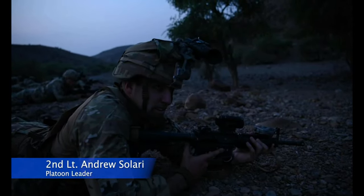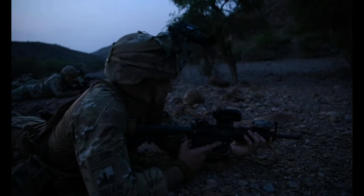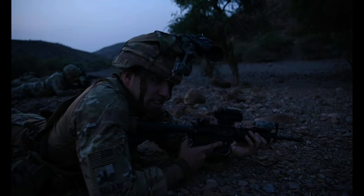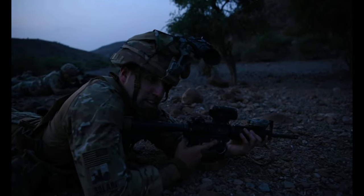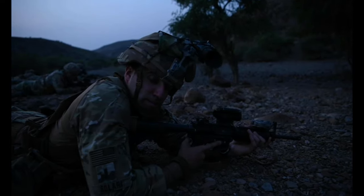We are currently staged for a vehicular near ambush, waiting for the OPFOR to come along our way so we can engage them, clear the objective, and then exfil back to the ORP for follow-on missions.